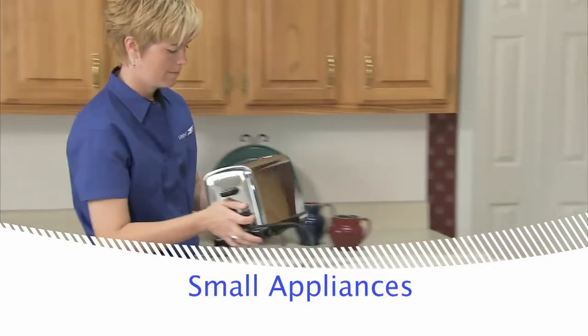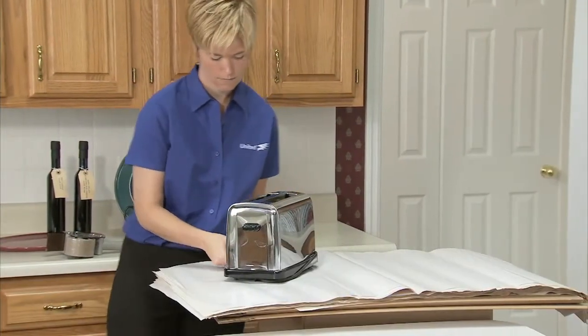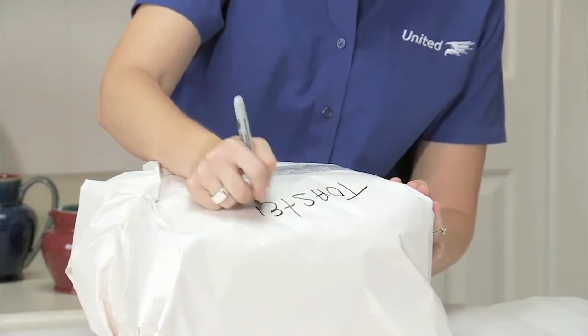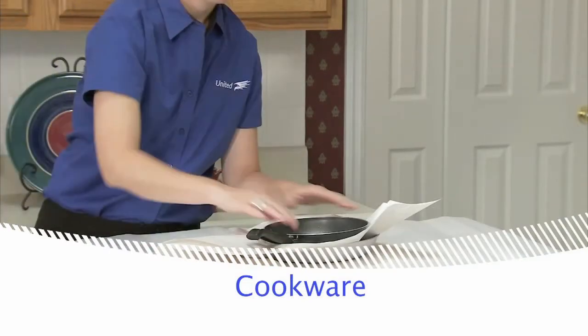Items such as toasters and other small appliances should be wrapped individually and packed in a carton with crushed paper. Label them for easy identification inside the carton. Wrap pots and pans and other cookware in clean paper in the same way as plates.